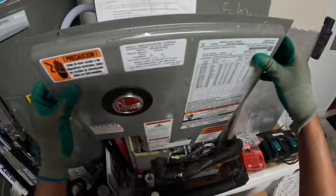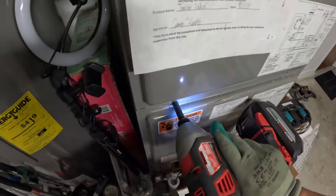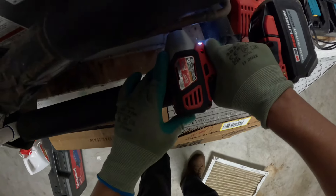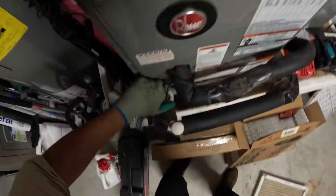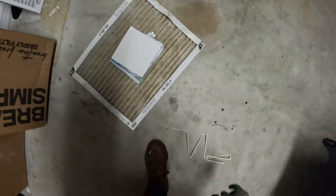Make sure to check out the description below — that's where I'll link all the tools and supplies I'm using for this job. I also like to check the drain line again and the float switch to make sure it's not clogged.